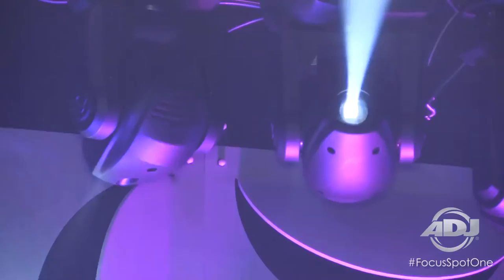That is the Focus Spot 1 by ADJ, coming to you in early September. Look at it very closely at your local dealer or at ADJ.com. Thank you so much.